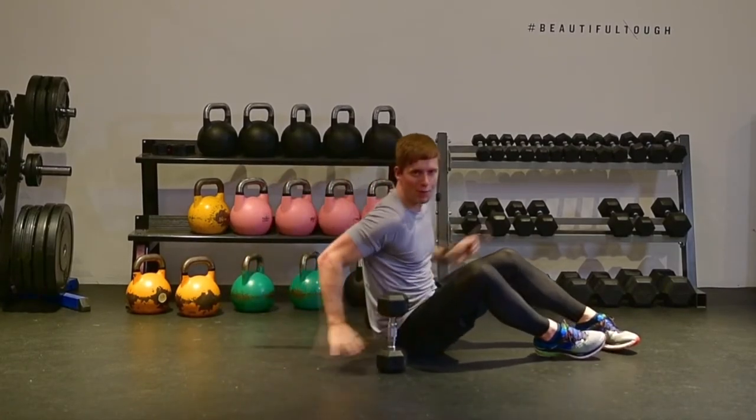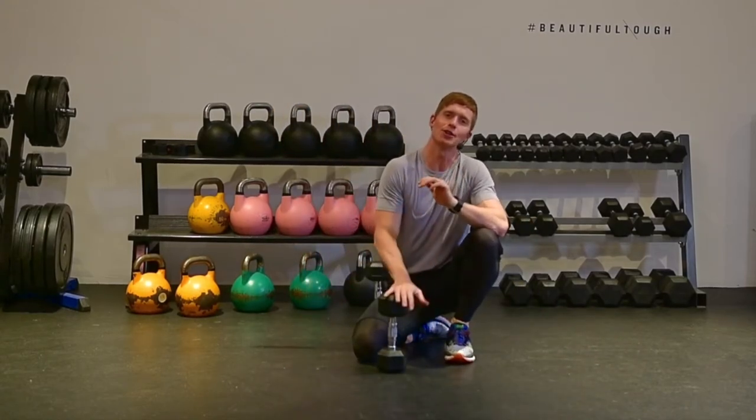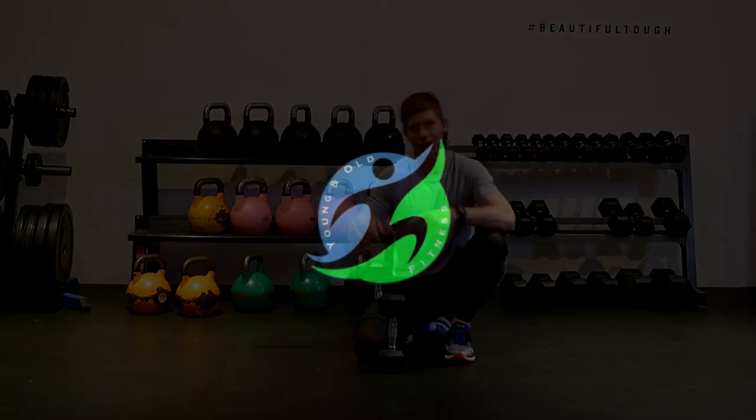Like I said, you could probably do a little bit more weight on the floor than on the bench, just because the floor supports your elbows at the bottom of the movement. That's your dumbbell chest fly on the floor.